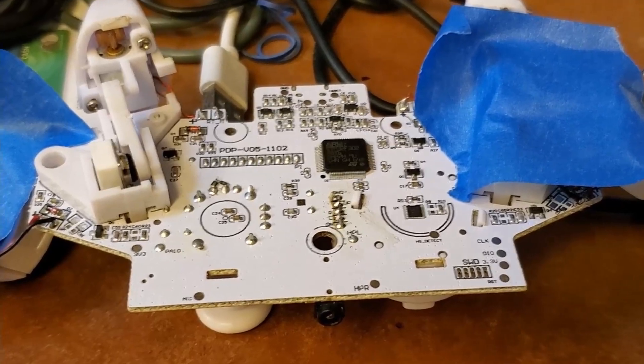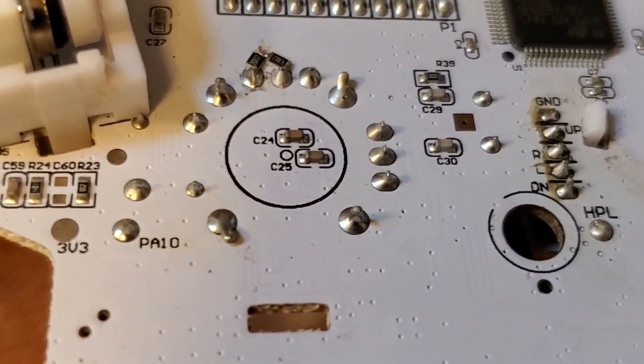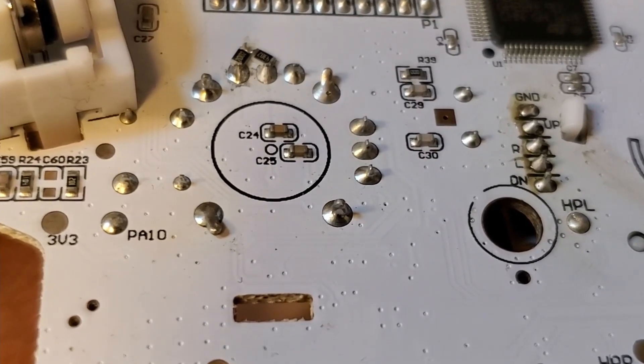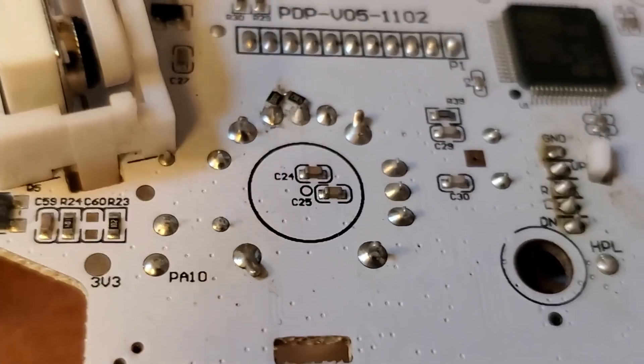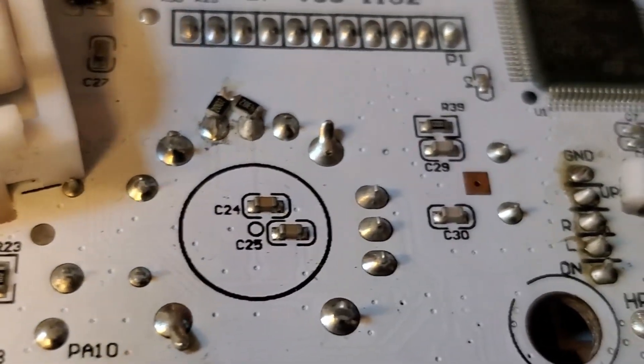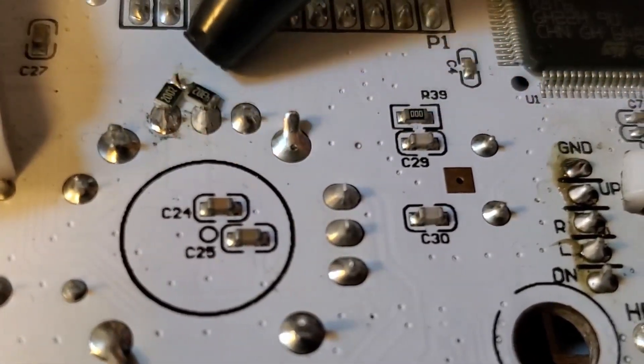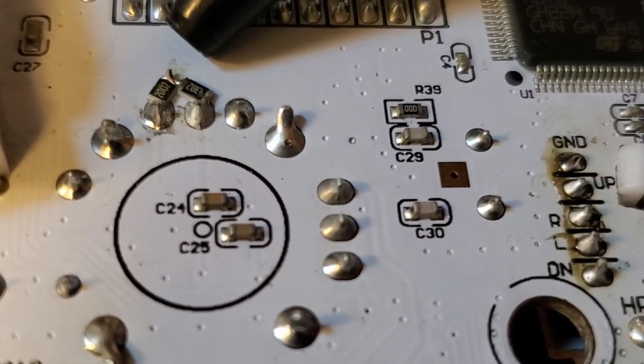This is the underside of the controller, and this circle of solder dots is the location of the joystick. If you look very carefully, you'll see that there's something a little bit different going on in one spot only. Over here, I've put a couple of surface mounted resistors.